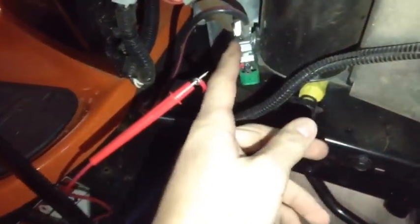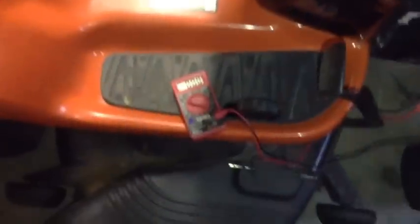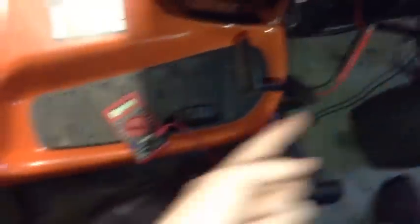I've used an alligator clip since I don't have another free hand. Hook your positive onto the starter terminal and set your negative on the ground anywhere. Then you're going to turn the key with all the safety conditions met — someone sitting in the seat and everything. You should get the full 12 volts to the starter. If you don't, there could be two things wrong: check that your ground is actually a proper ground, or check that the wire is not split or broken anywhere.